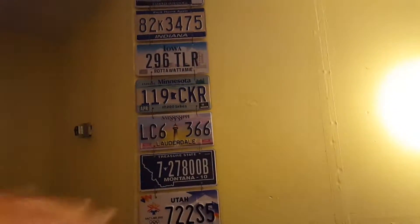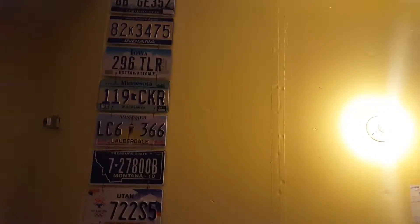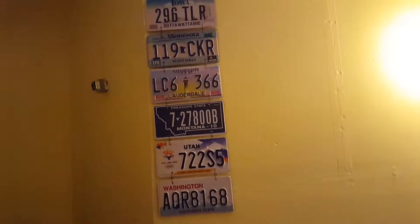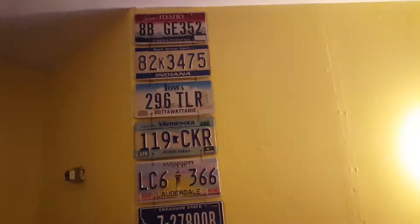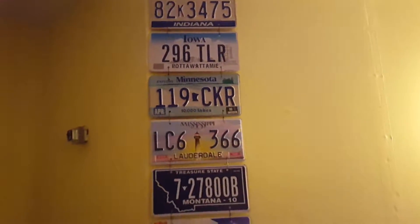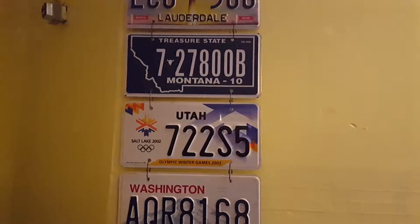Right now I just started with whatever I could get randomly. At some point I'll probably need to reshuffle them to make sure they're in alphabetical order, and just add within each column as I go. Anyway, back to those two nails - I had questions about how to hook the plates up.